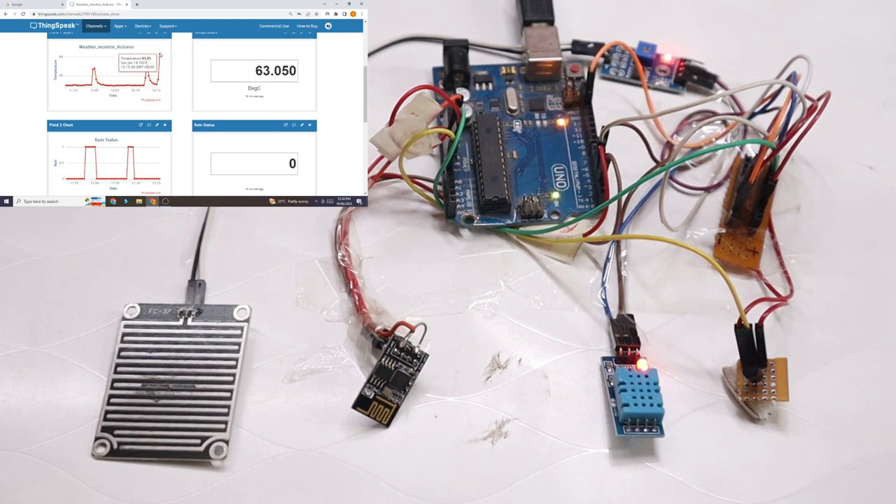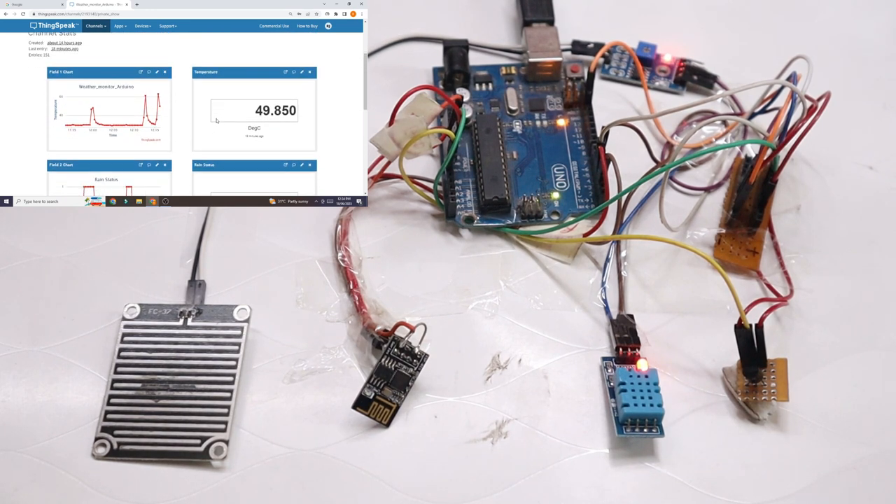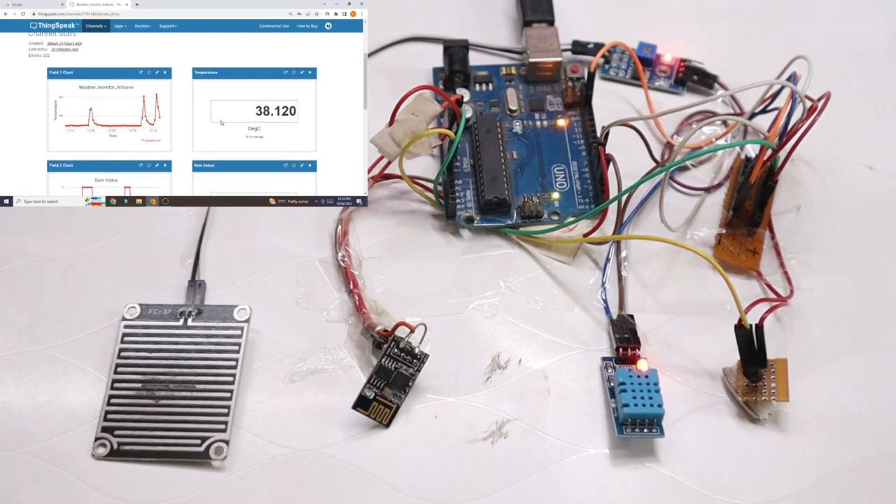I will now remove the hot object from the LM35 so the temperature should reduce. You can see on the graph it gives live data: the current value was 63.5, before that 35, before that 30. This live data can be recorded and used to verify the weather condition at that time. The temperature is now showing 49 — it is starting to decrease. There is also a humidity graph showing live humidity data for the current room conditions.